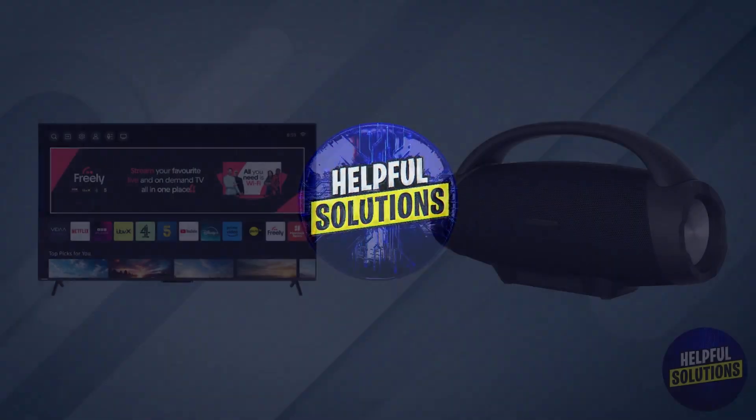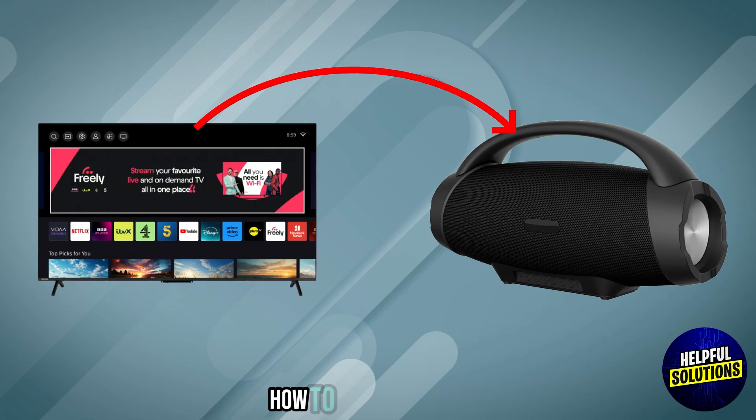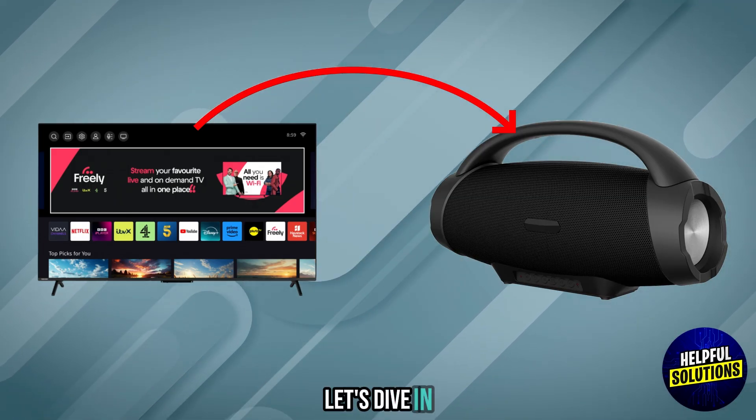Welcome to Helpful Solutions. In this video, we will discuss simple steps to troubleshoot how to connect Toshiba Smart TV to Bluetooth speaker. Let's dive in.